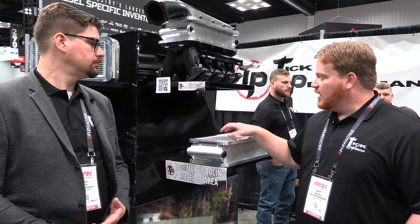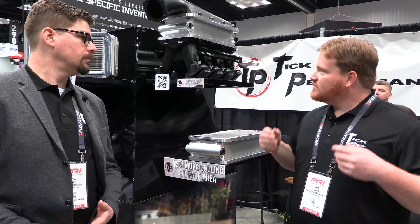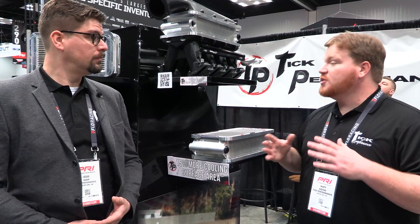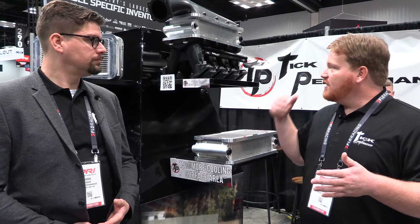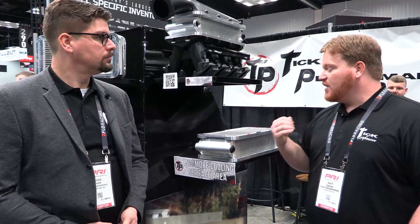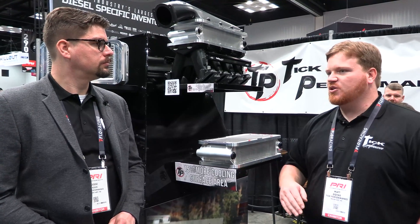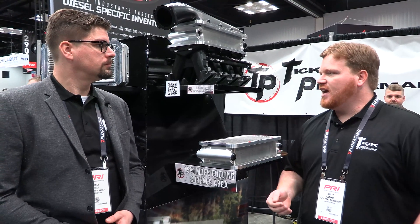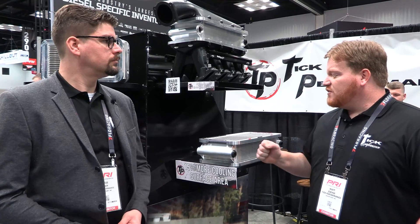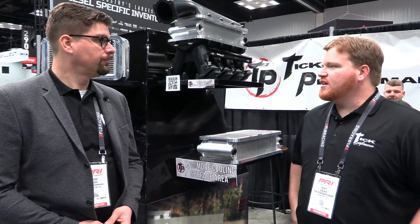What we were able to do is put a longer core in the same footprint, so we've literally got the physically biggest core that we could put in the Holley opening. We specifically had this made for this application instead of just something you can buy as a part number, and it's about 15% bigger than the old style when it comes to surface area and cooling ability.